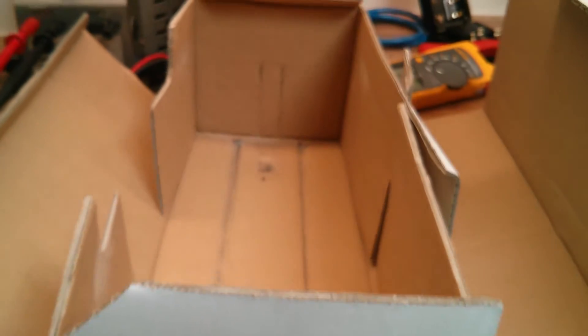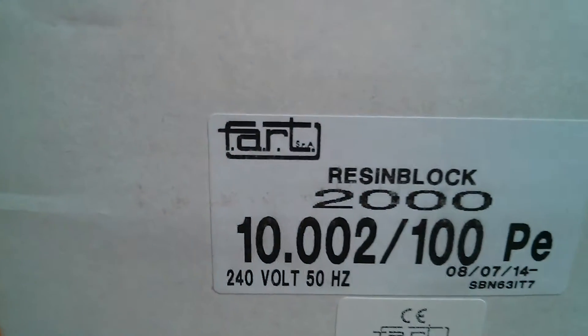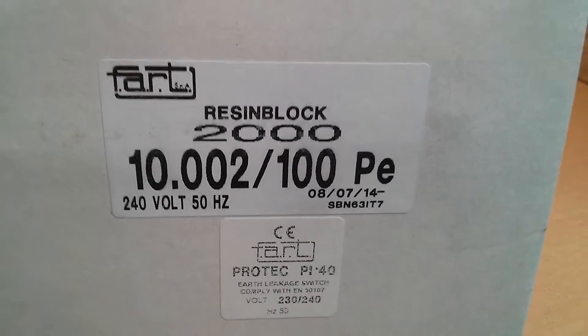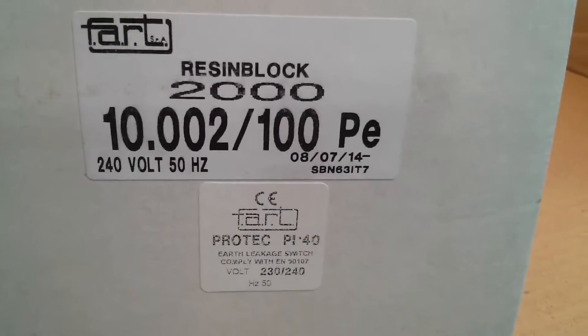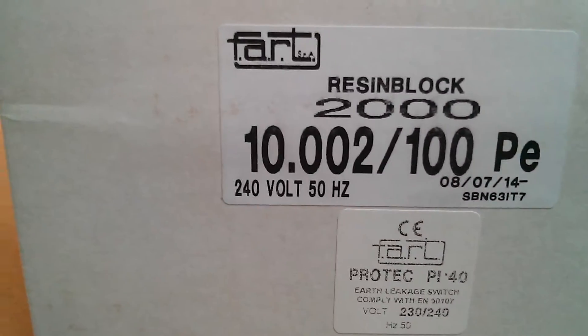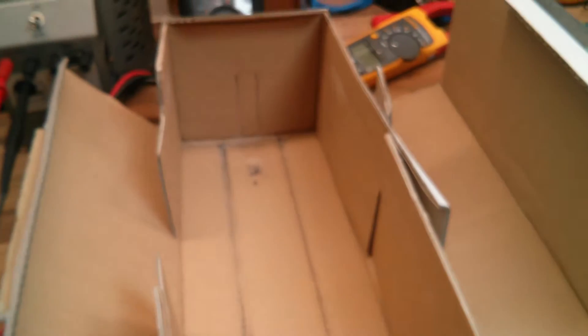Alrighty guys, so got a package in the post the other day, and quite excited to open it up. I've already torn the box apart as you can see there, and as you guys noticed at the beginning — any of you guys recognise that name, Farat? Other than it being one of those funny words for a transformer anyway, so we've got a neon sign transformer here — it's a 10kV 100mA neon sign transformer, so it's a bit of a big transformer, as you can see by the box it was in.